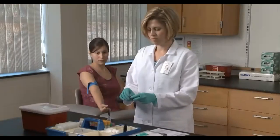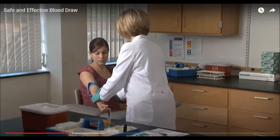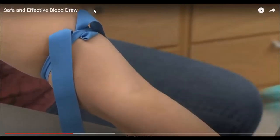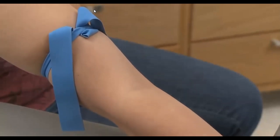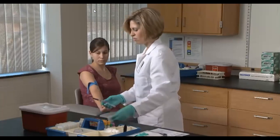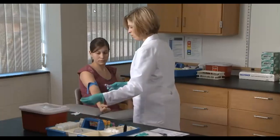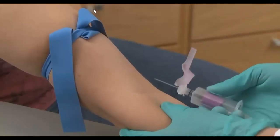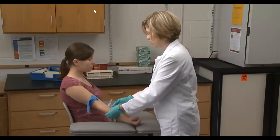Use an alcohol prep pad to cleanse the skin around the site in a fluid circular motion, swabbing from the center to the periphery, being careful not to drag the pad back across the cleansed field. Let the area air dry — this prevents contamination of either the patient or the specimen. Then grasp the patient's arm firmly, placing your thumb approximately two inches below the intended puncture site, and pull the skin taut over the vein to anchor it.